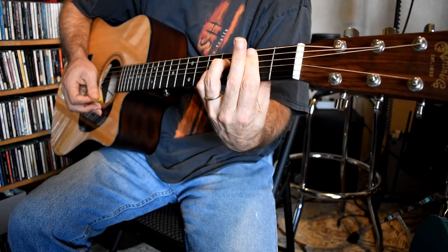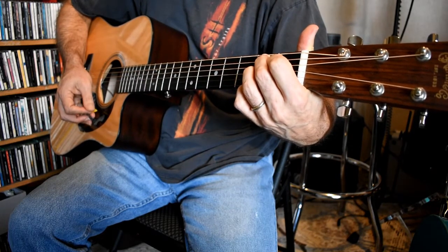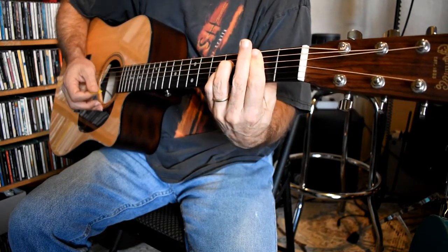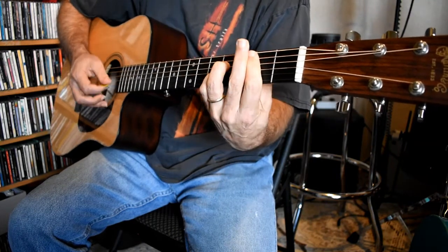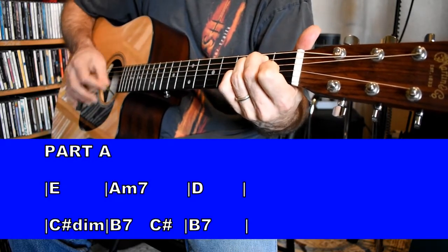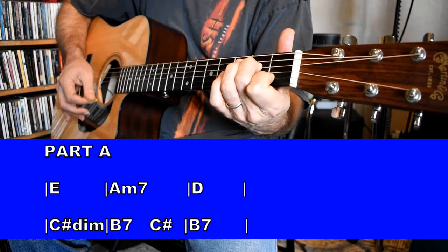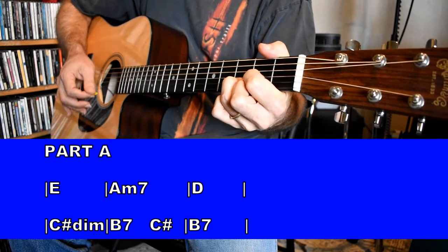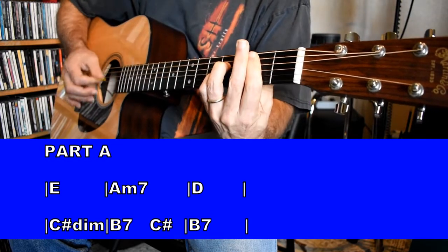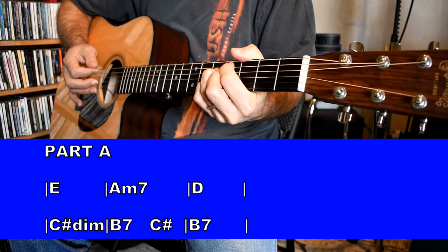If you can bar the B7, great — B7 in the open position would work just as well. When you can bar that one, it's an easier change because I'm going to come right back and back again. The chords for Part A are one measure on E, one measure on A minor 7, one measure on D, one measure on C sharp diminished, then B7 — changing back to the C sharp diminished just for a beat to come right back to B7.